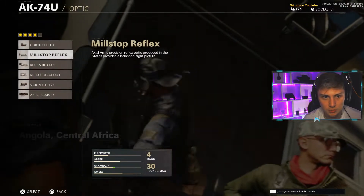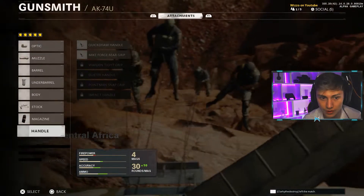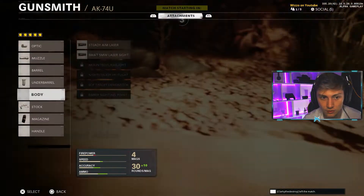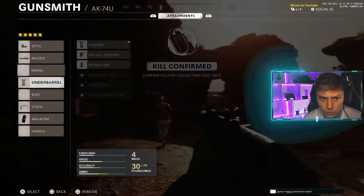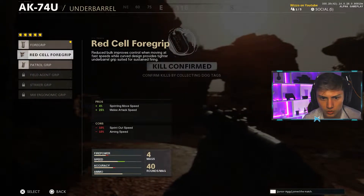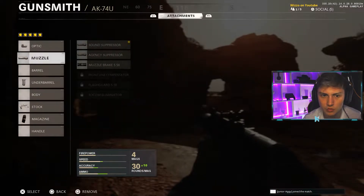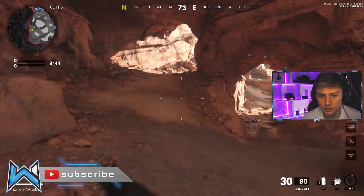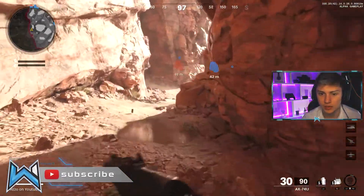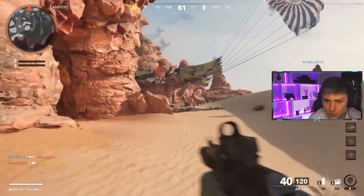Let's take the barrel off and put on a red dot. Over the 40-round magazine — let me just think about this a bit more. I think we're good the way we are. Let's press on to recoil control and put the sound suppressor on instead, because we don't get as much vertical recoil control as before. I think we're going to die so we can swap to the new class. Let's just see what we can do with the current class for now, then we can move on.